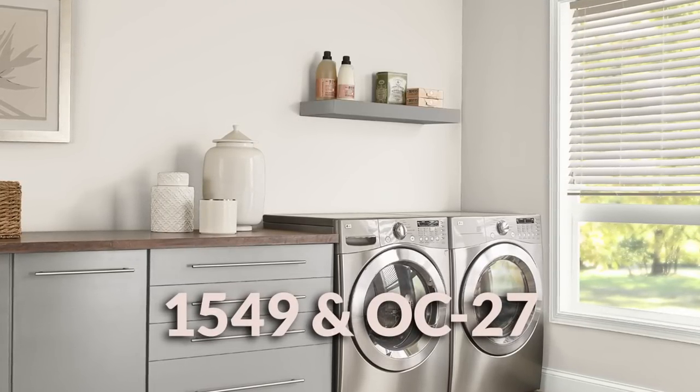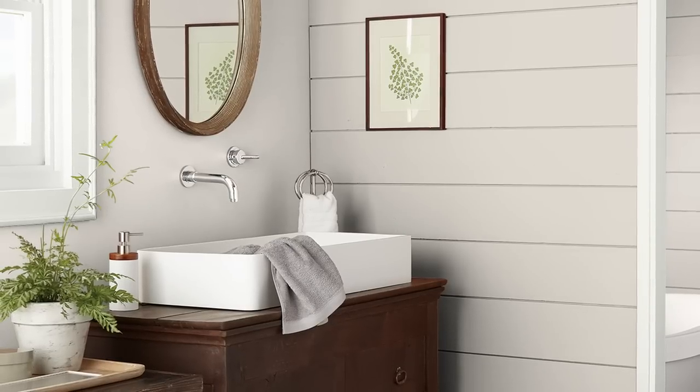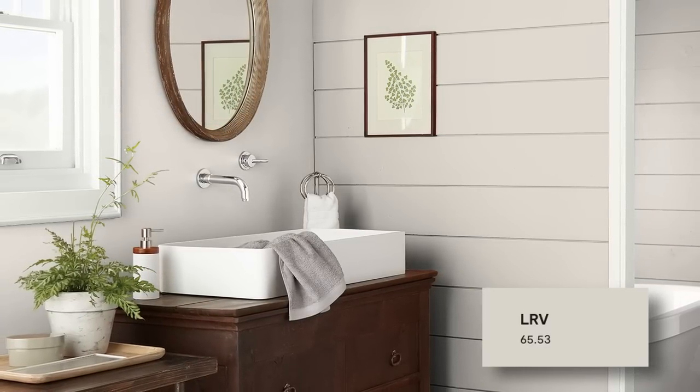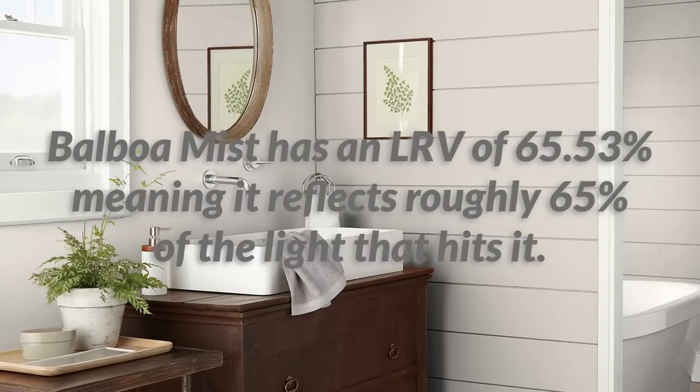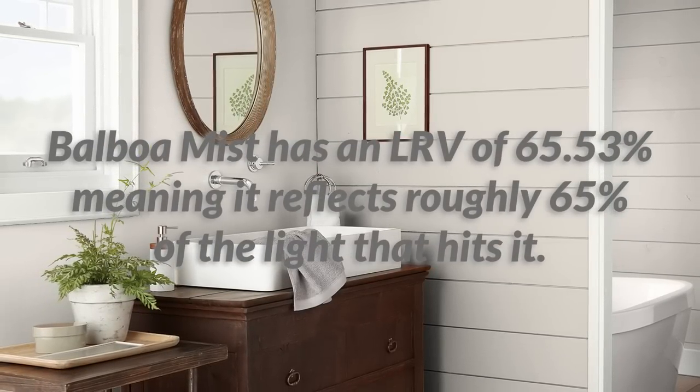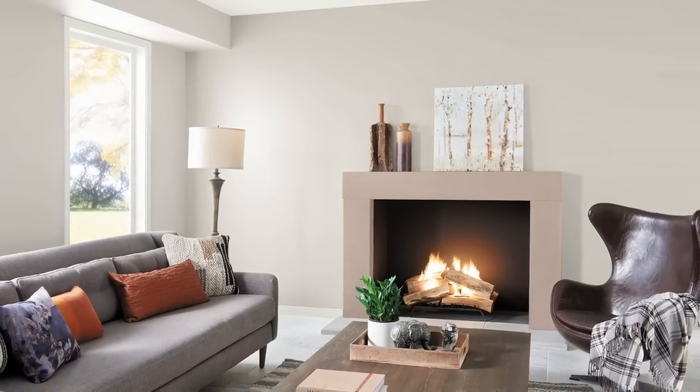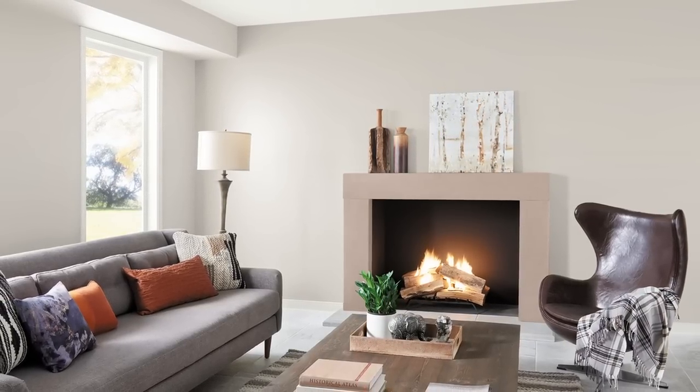The OC stands for Off-White Collection, and although Balboa Mist is a lighter color, to me it has a bit too much depth to feel like a true off-white. We can tell how light or dark it is by looking at its LRV on the Benjamin Moore website. Balboa Mist sits around 65, meaning it will reflect around 65% of any light that hits it. For those new to that metric, 65 is a pretty optimal lightness value for interior walls — not too white, but not going to scare you away for being too rich either.